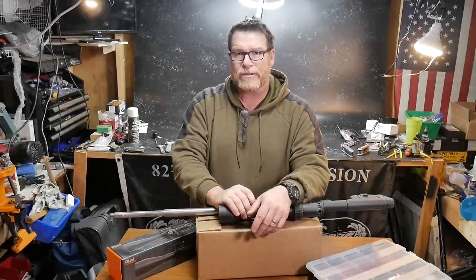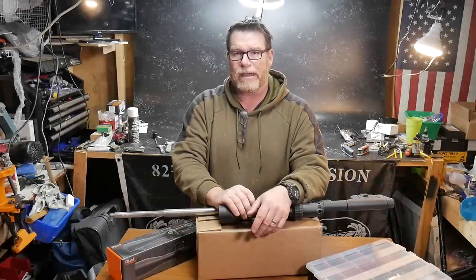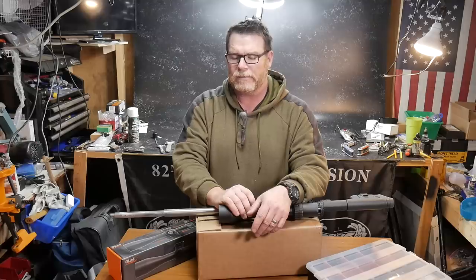All right, guys. GoodOboy32 here. Check it out. So we're back here in the Freedom Shack. It all can't be gloom and doom, so I thought we'd do something a lot of fun.